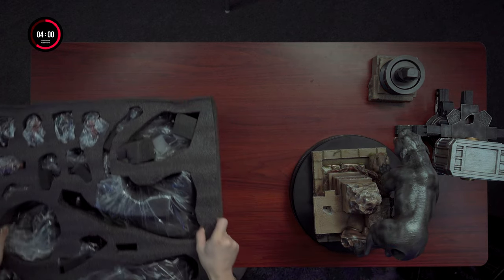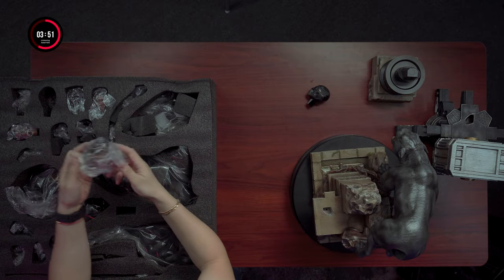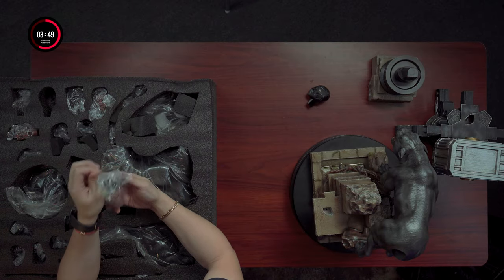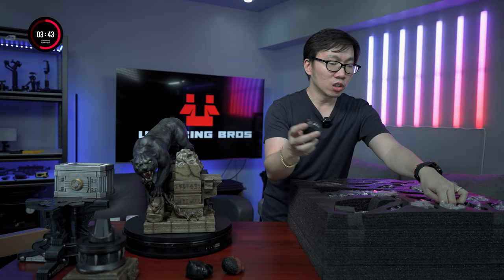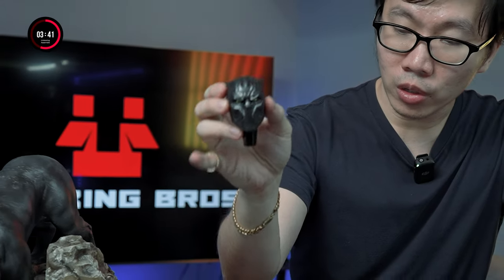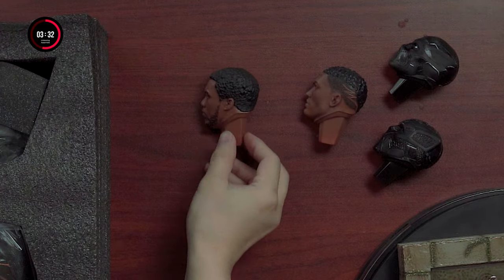Moving on to the second layer, let's check out the portraits first. Not sure what this is, but it kind of looks like an MCU mask portrait. This one for sure is a comic version since it's not Chadwick Boseman. Oh, this one is more MCU looking — I guess this is a comics version. And we have the Chadwick Boseman portrait, and I gotta say it does look like the actor a lot — very well done by the factory.